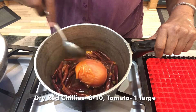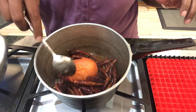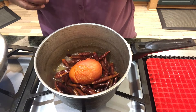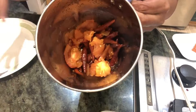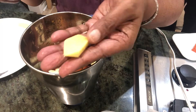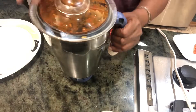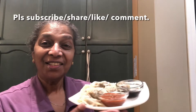For the chutney, I've put one tomato on the stove and about 8 to 10 red chilies — these are not very hot chilies so I use more of them. Let it boil and get nicely cooked, then I'm going to take it out and grind it into a sauce.